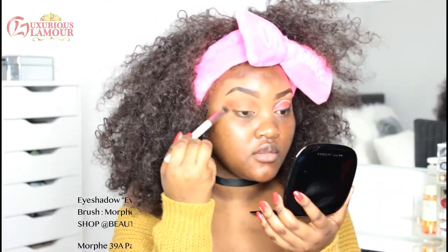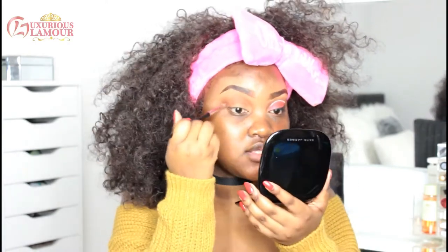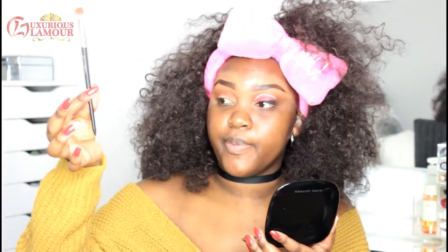I'm using Evolve to just deepen up that colour a little bit. Then going in with Stroke to deepen up my crease and my outer crease. This is the all-over shadow brush from the Beauty Professional brush set that I'm trying out today — the brushes are quite soft and they blend nicely.